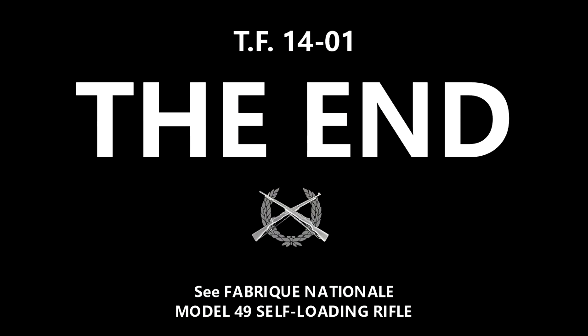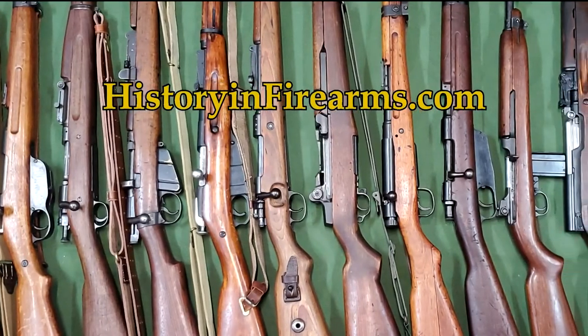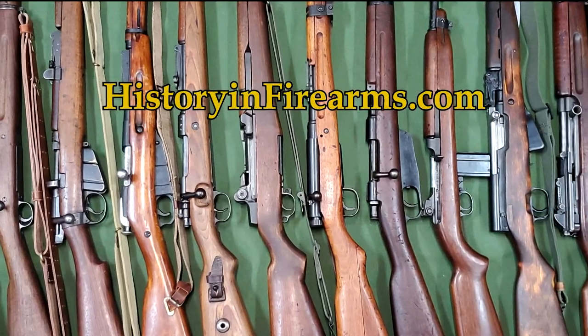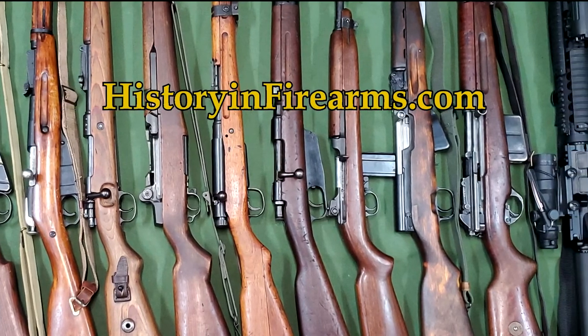If you found this video interesting and helpful, go ahead and give the video a like and subscribe to the channel. Let us know what you thought or would like to see with a comment. If you would like to support the channel, a link to our Patreon page is in the description. For more information on this firearm and others, head on over to historyandfirearms.com.